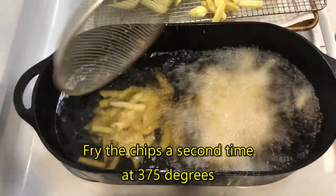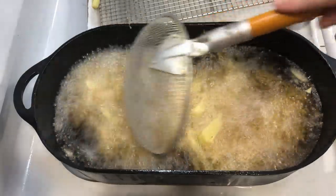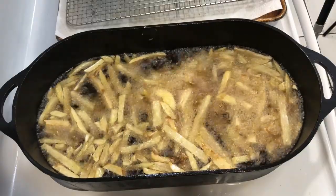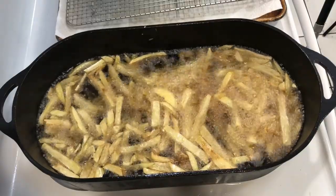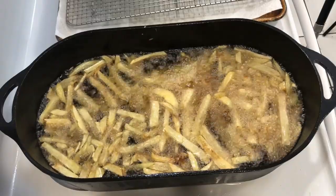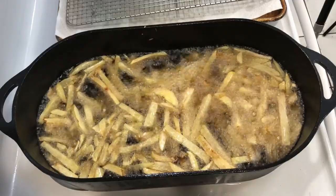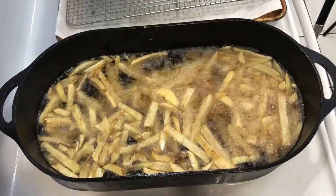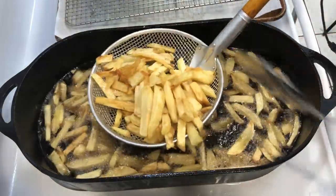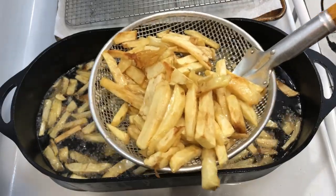Now we heat the oil to 375 degrees once again and fry the chips for the last time. In a comment from the cast iron cooking group, someone said their kids always ask them to fry the chips after the fish because the fish oil made the chips taste better. This will take about five to ten minutes. It's easy to tell when they're finished — when the chips float in the oil, they're done.